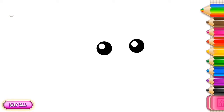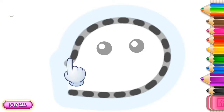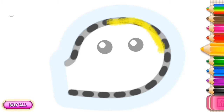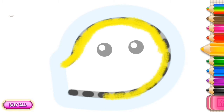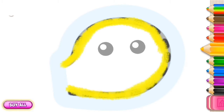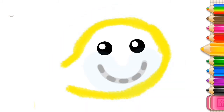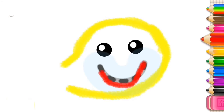Let's draw a cute turtle. Draw the turtle's head. Now make a wide smile. Well done!